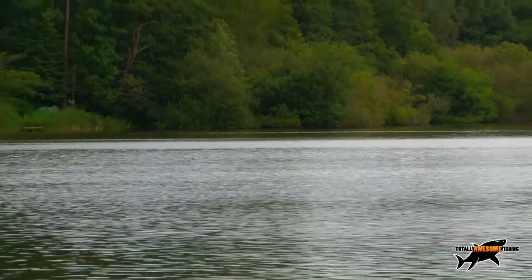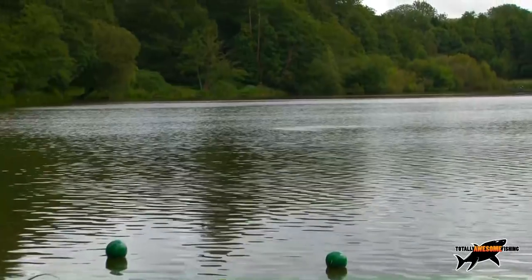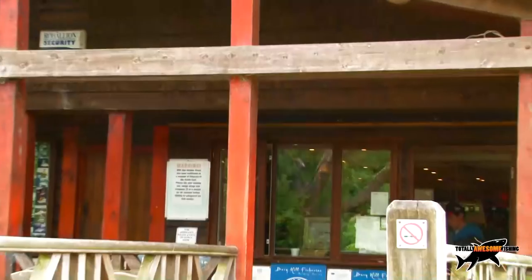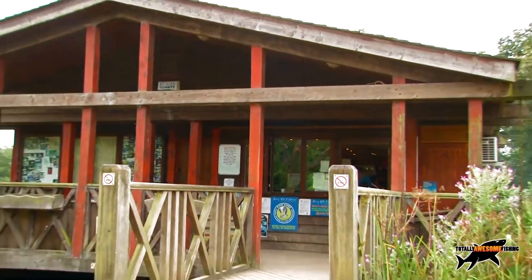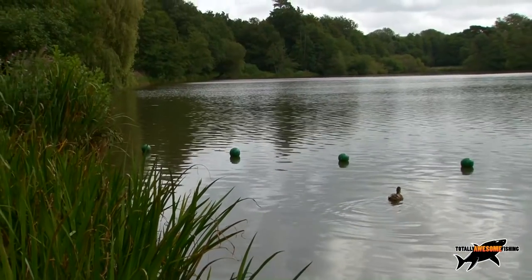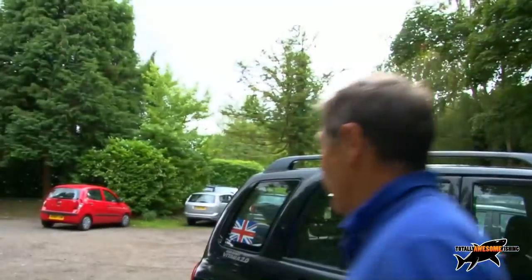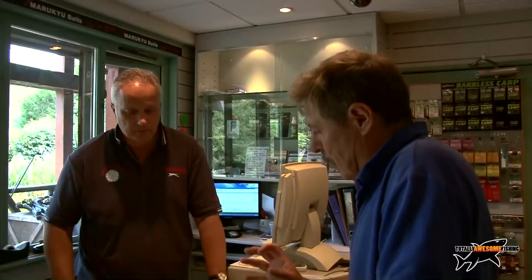Welcome to another edition of Totally Awesome Fishing. Today I'm at Oldbury Hill Lake in Dorking, talking with Russ Evans who's in the tackle shop. He's a matchman and an expert in catching all sorts of different freshwater fish. We're going to be using quiver tips and swim feeders to build the feed up in the swim, and Russ is going to give us all his top tips and secrets.